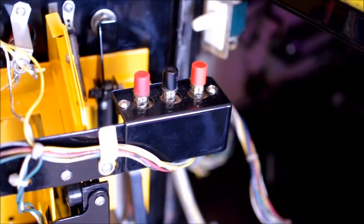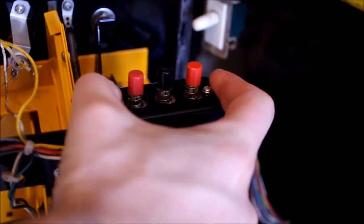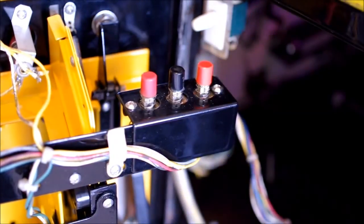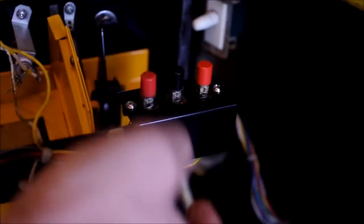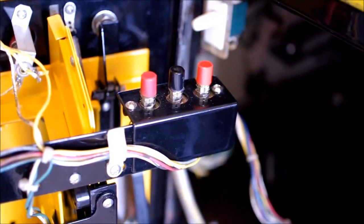One of the first changes you're going to notice is right within the coin door. You're going to see you still have three switches. On the System 6 and earlier, you had a toggle switch; here it looks like a push button — a latching push button with a down position and up position, correlating to auto-up and manual-down. It doesn't function any differently, just a different kind of switch. Your advance and high score to date reset are still momentary buttons like on a System 4 or System 6 machine.